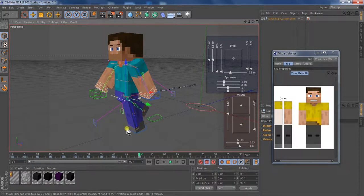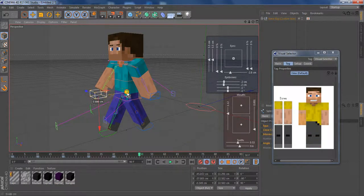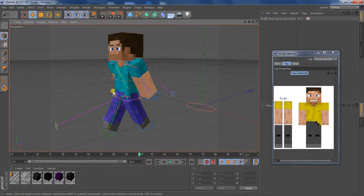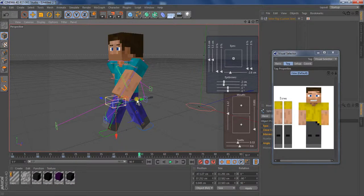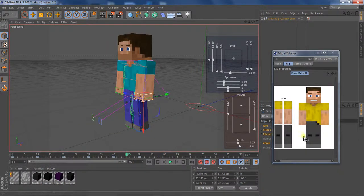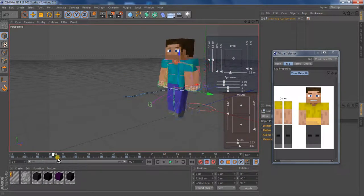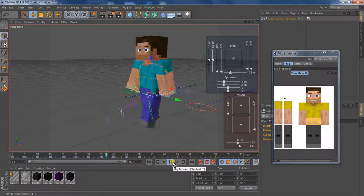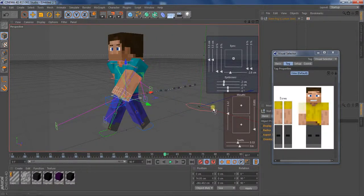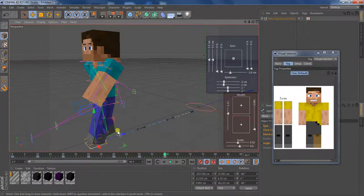Bring up his waist a little bit so that this leg that was out here is going back slightly. Then bring this leg up forward, and bring this leg back. Now bring this arm back, and bring this arm forward. Then go to frame 45 and bring down the waist so his knees are bending slightly. It should look good now. And all you really have to do is just repeat this over and over again. I'll do it up to 100 for you guys.